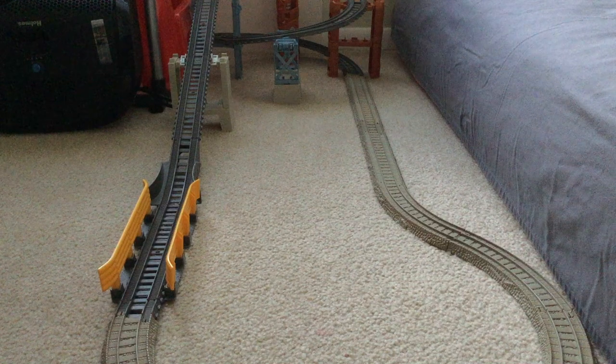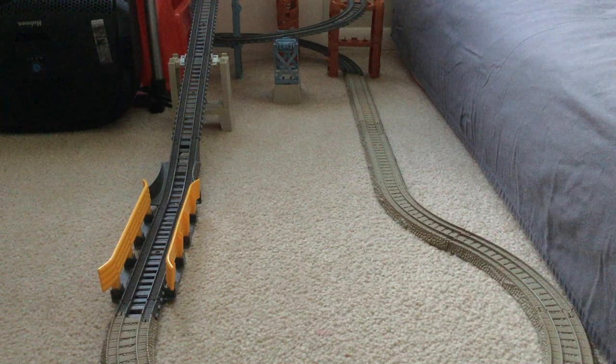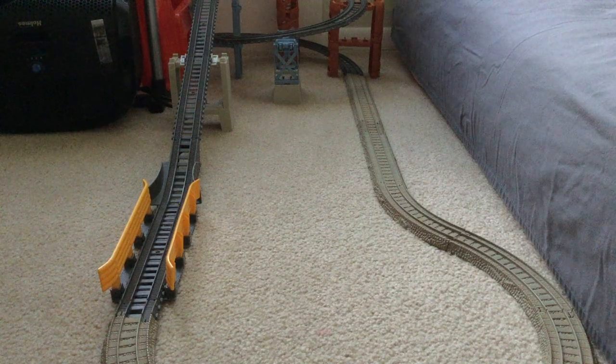Here is the new set with some old Trackmaster track attached to it, with the adapters included in the set.